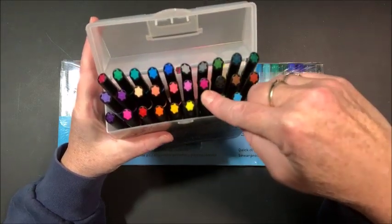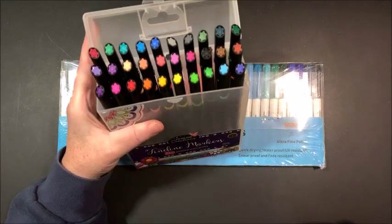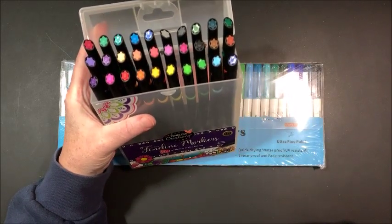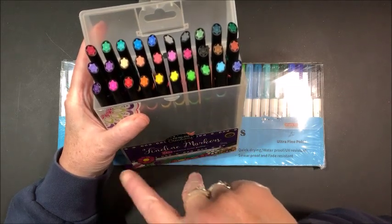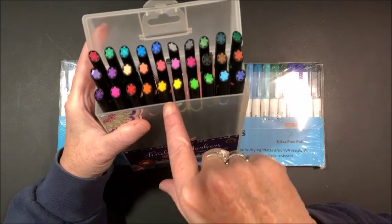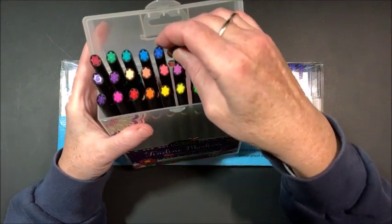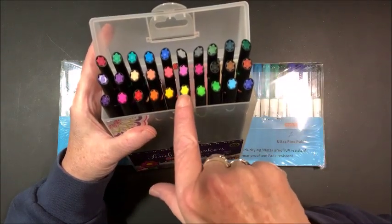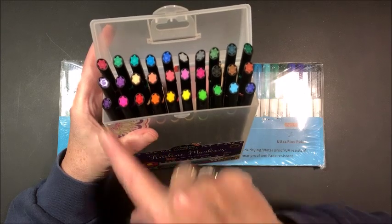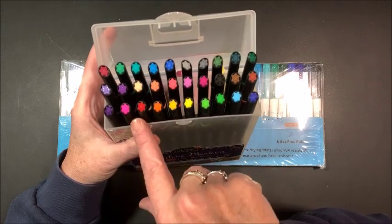I have not looked at these yet, so I'm going to be curious to see if they are truly permanent markers — meaning alcohol based — or whether they're going to be water based. Look at all these pretty colors though. Even if they are going to end up being water based, I'm hoping the tips are going to be accurately reminiscent of the actual colors inside because they're kind of pretty.